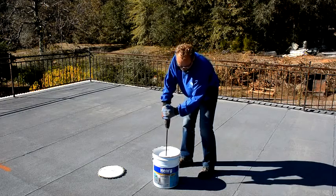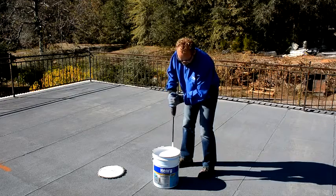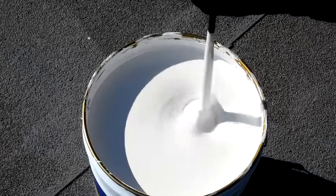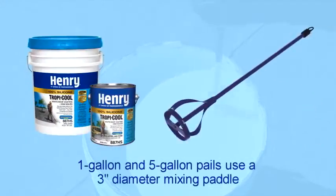This product is ready to use and should not be thinned. Be sure to mix well prior to and during use with a drill and mixing panel. For 1-gallon and 5-gallon pails, use a drill and a minimum 3-inch diameter mixing panel.